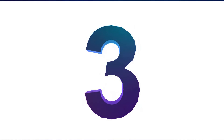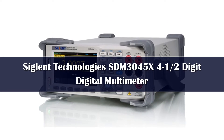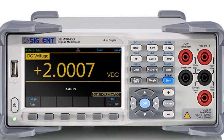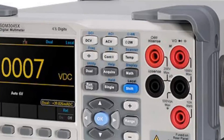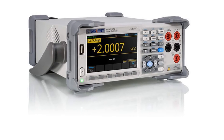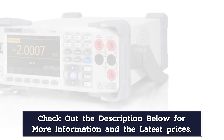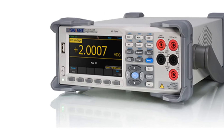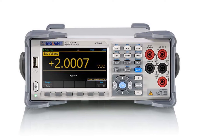Number 3. The Siglent SDM3045X is a 4.5-digit dual-display digital multimeter and features various math and statistical functions. It includes a variety of communication interfaces with easy setup, comes equipped with a 4.3-inch TFT LCD screen, and is designed for users whose needs include high performance, multiple functions, and automatic measurements. Siglent's SDM3055 is a high-performance desktop multimeter.